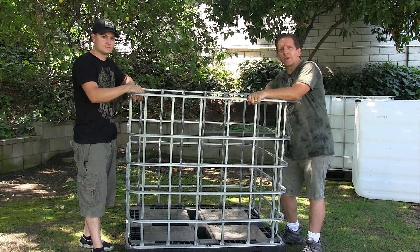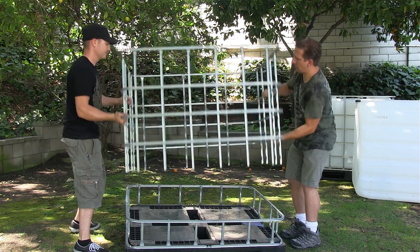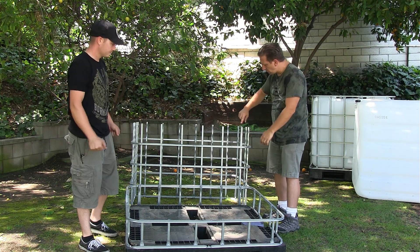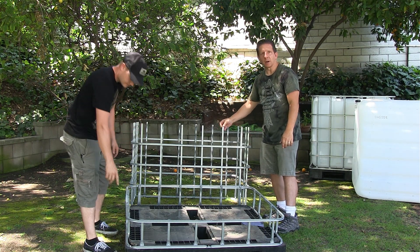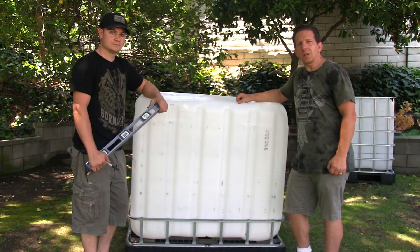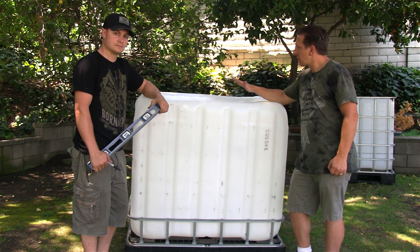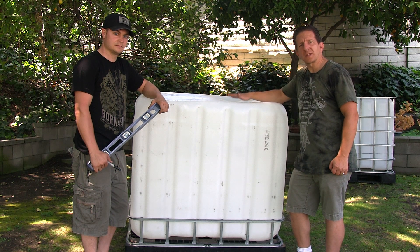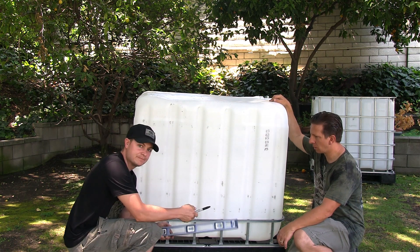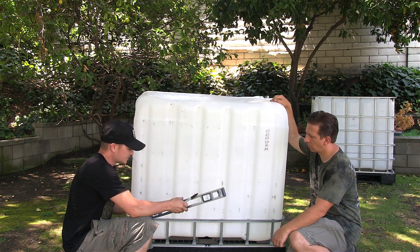Now that we've used the grinder to separate the bottom section of the cage, we're going to go ahead and lift it up and flip it over. You're going to use the grinder to smooth out the rough edges of the cage — both the top part and the bottom part. As you can see, we've got the cage separated. We're going to go ahead and place the IBC tote upside down so we can mark off for the grow bed. Get a sharpie and a level — the best height is 10 inches. Let's go ahead and mark it out.